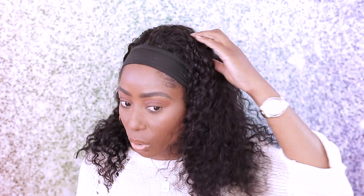The volume is getting bigger when I put my hand through it, so I'm going to do this side first with my fingers so you guys can see the volume. When you put your hand through it, it's like — oh my god, this is so thick. Wow, no shedding — this is beautiful!